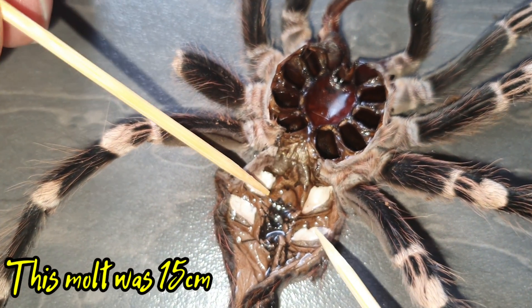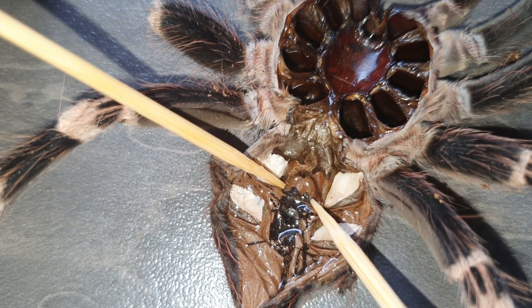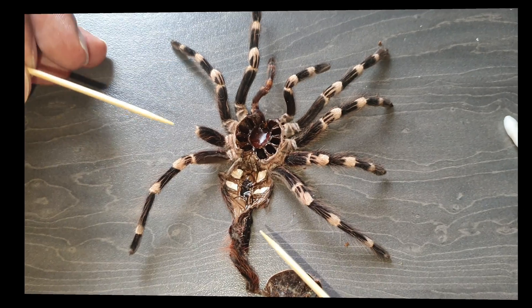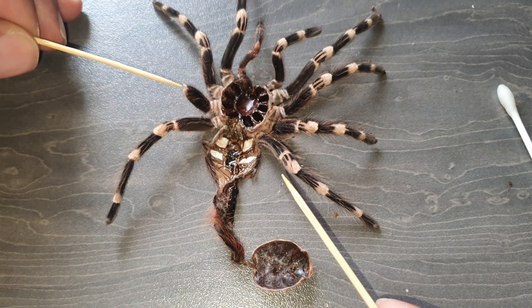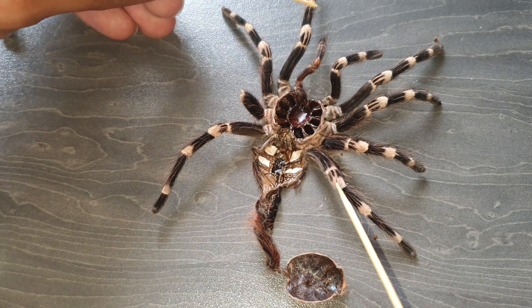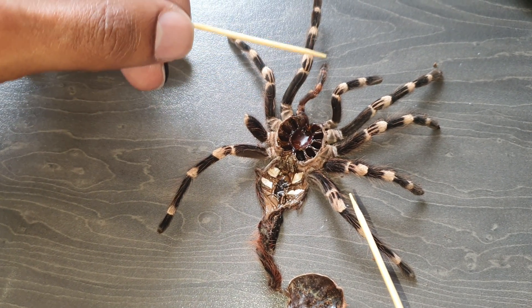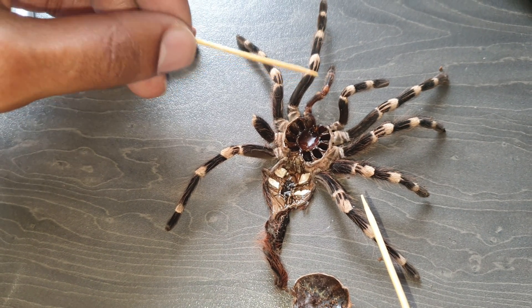This is One Fang Harry — and it's a female, so One Fang Harry is definitely a female. This is the molt of One Fang Harry right now. You can see this leg's been torn off but the leg is all there. If you followed the previous videos, you'll see she lost this leg, then this one, then a pedipalp, then the one fang, and she's managed to grow everything back.